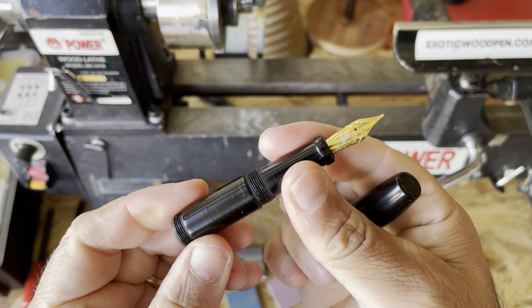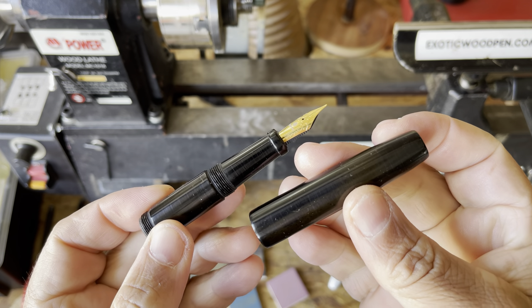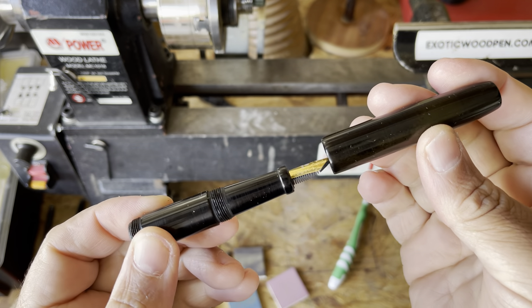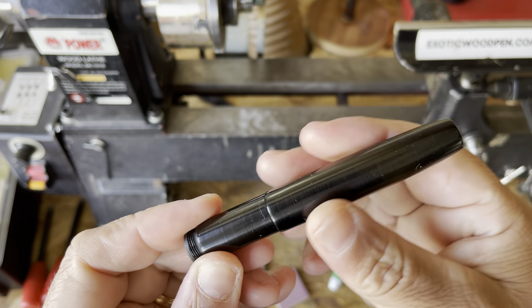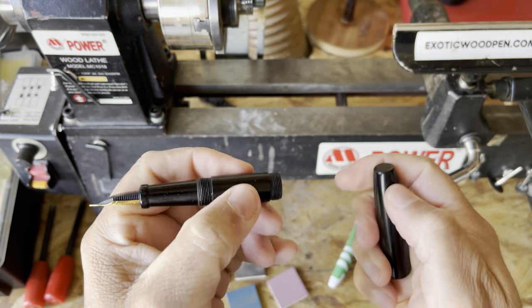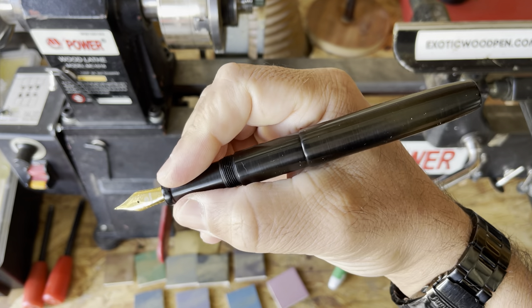We've made it to the end of the video. I've had to remake this body and cap for a second time off-camera. This got really way too thin — I should have used the thicker ebonite for the cap and not the body. But anyway, that looks pretty good. We can make that postable, of course, and now you can see what that would look like.